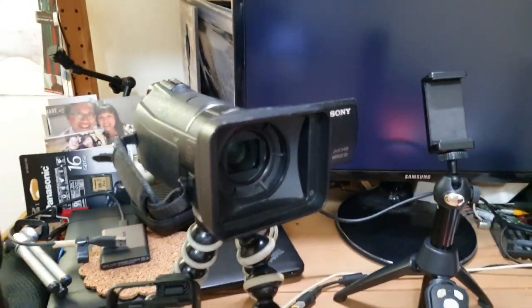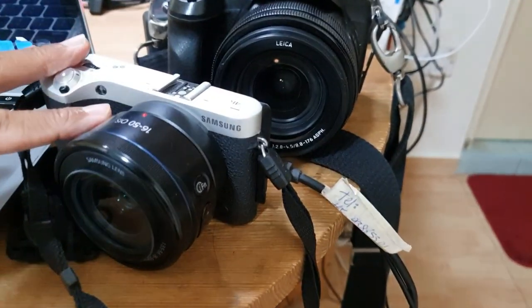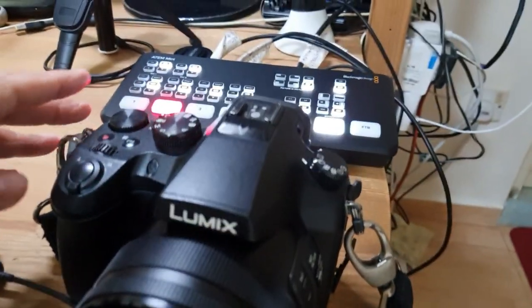Oh my, it's five o'clock already. Two things came up — two interruptions: settling this Saturday's smartphone video class and a review of the new equipment. I've been connecting my camcorder, the mirrorless camera, the bigger mirrorless camera, and